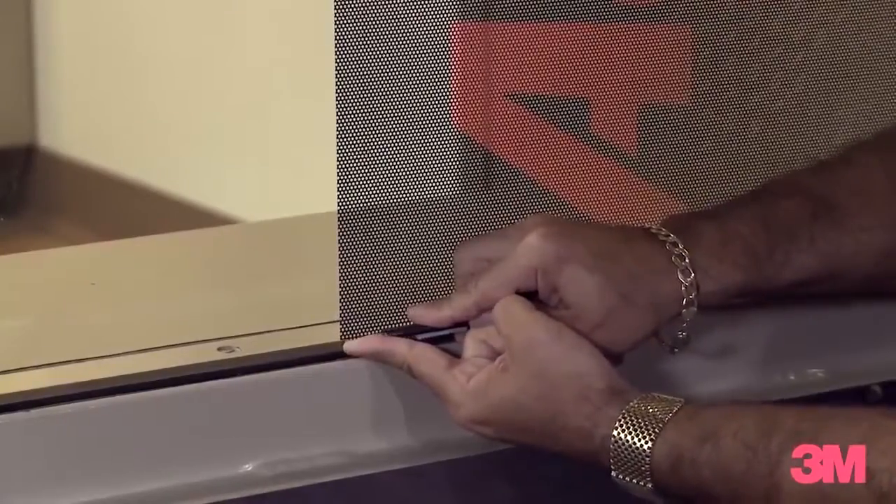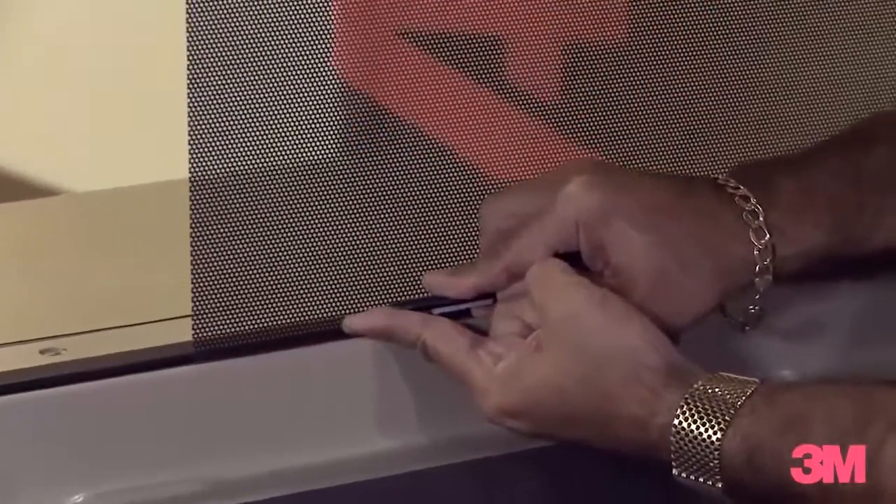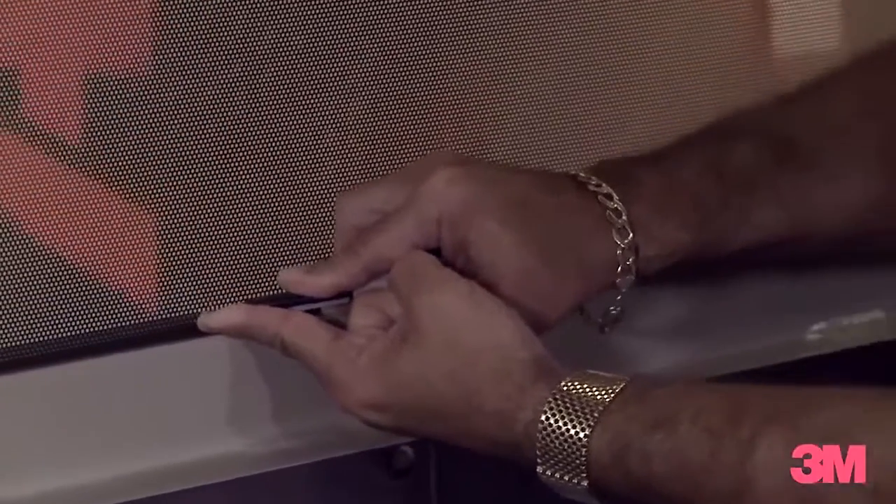I'll put my blade up against my finger, bring the two together, and we'll make a nice perfect cut.